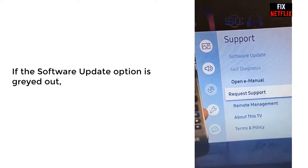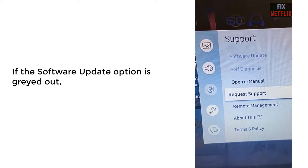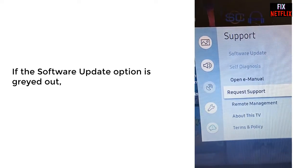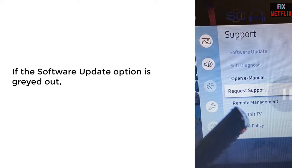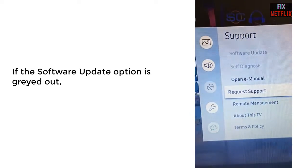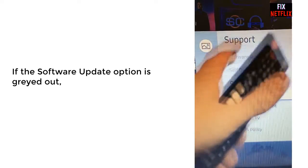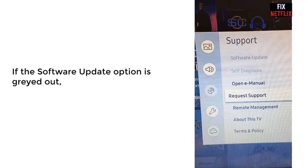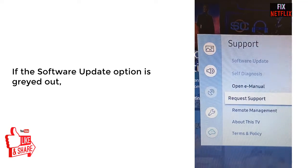My Samsung TV is connected to the internet and the internet is working just fine. However, the system update part of the menu is grayed out and it won't let me press it. The problem is that I'm getting an error which can only be solved with the update. So today I will show you how to solve the software update option being grayed out on the Samsung Smart TV.